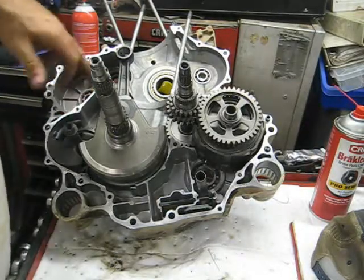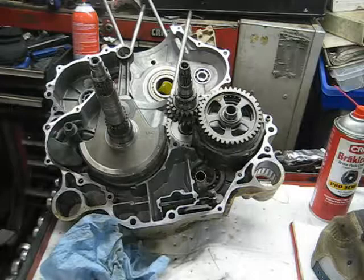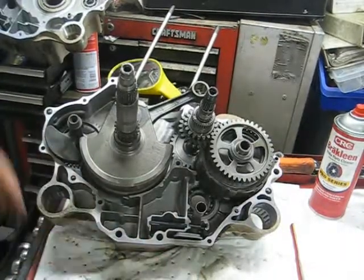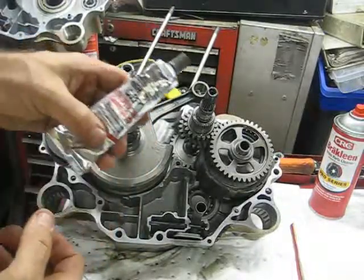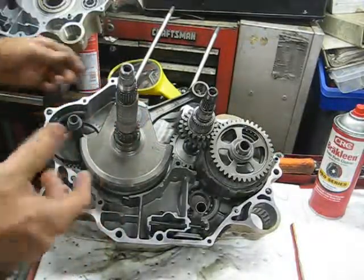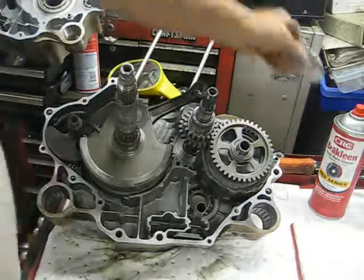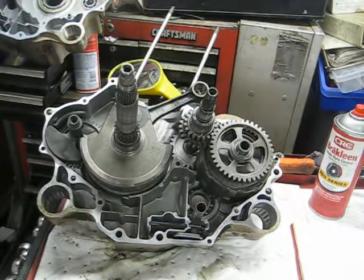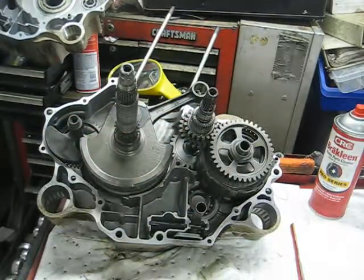Next item is putting RTV around the mating surface. I'm going to clean this up real good, put some RTV on it, and then join the two halves together. I got this all cleaned up with some brake cleaner. For the RTV I used some gray — this is actually high-temp gray RTV silicone, Permatex Ultra Gray. It's very similar to what Honda uses and it's gray, about the same color as the case, so it doesn't stand out like a sore thumb the way blue RTV does.